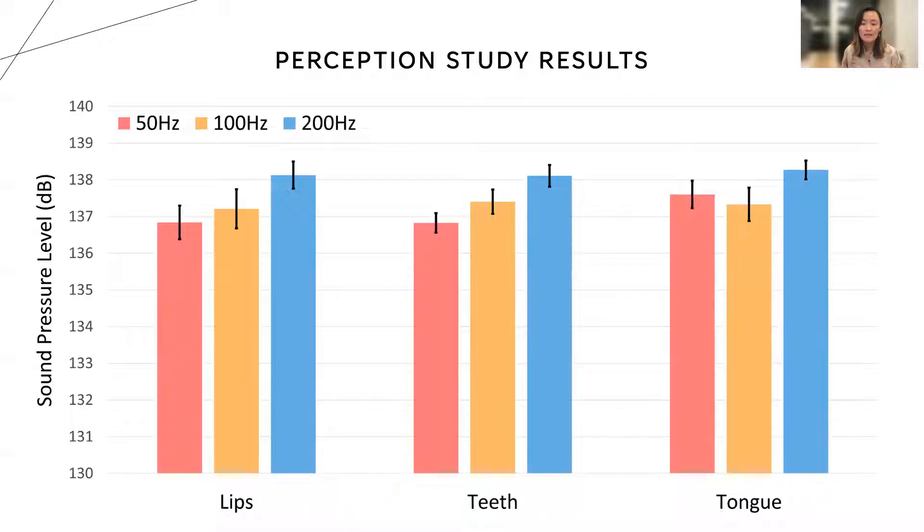For the lips and teeth, the detection threshold was lowest at 50 Hz, meaning that our ultrasound phased array had the strongest effect at 50 Hz at those two locations. On the tongue, the effect was strongest at 100 Hz.